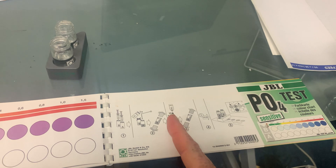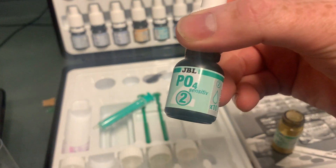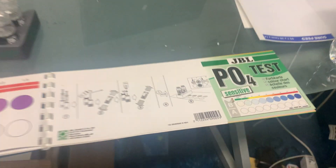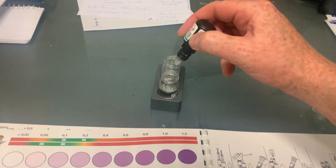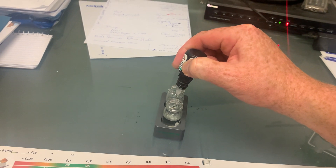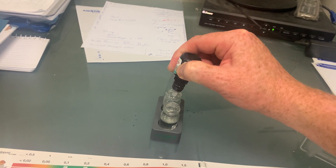Now after shaking, I'm going to get reagent number two and put in 10 drops. So there's number two — 10 drops. I'll just count those out: 1, 2, 3, 4, 5, 6, 7, 8, 9, 10.